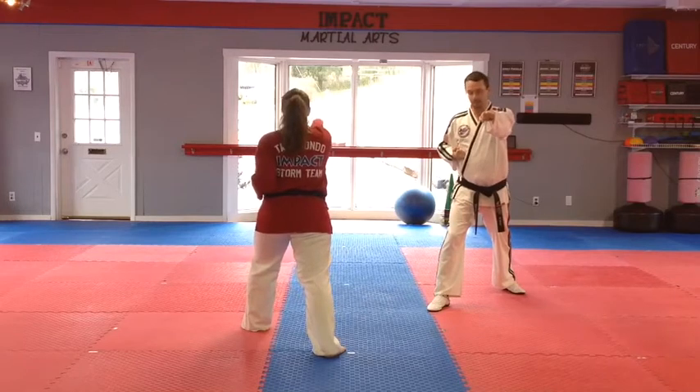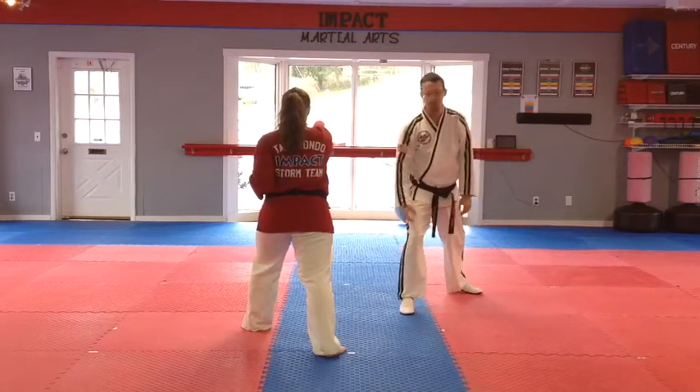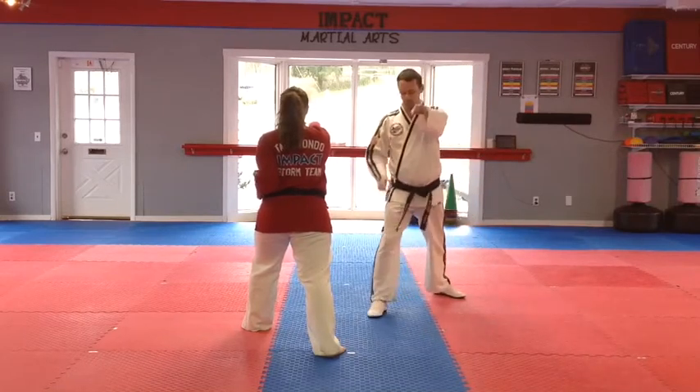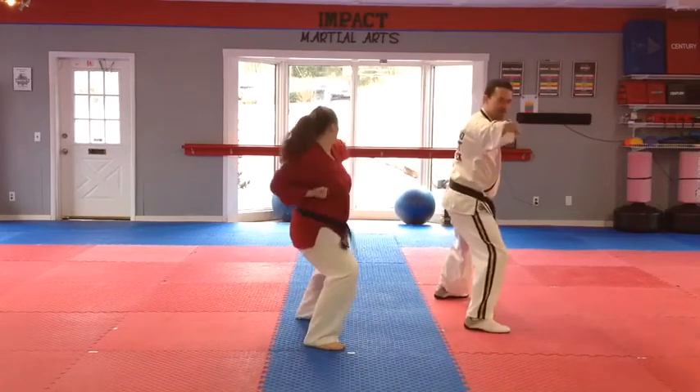Now the next part is really kind of in a hard spot. So when you pick this foot up, we want to make sure we punch really strong. Make sure your elbow stays behind your fist. So when you pick up that foot, turn your body, and then side punch.